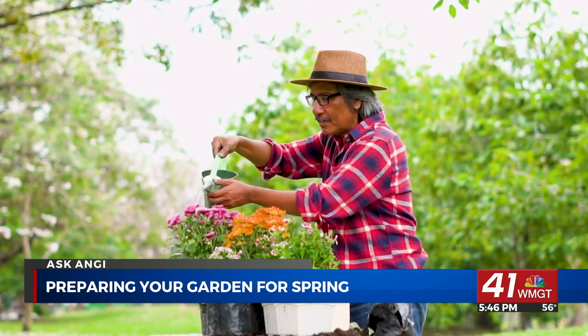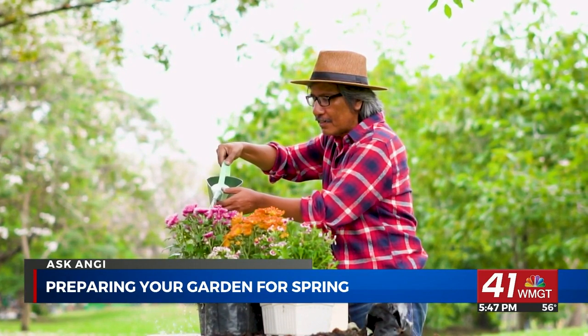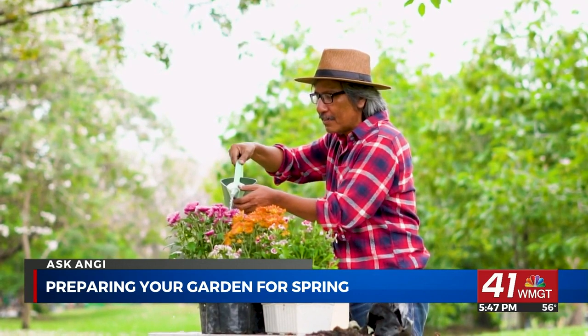A thriving garden can be really satisfying and can provide flowers, fruits and vegetables all summer long. But those gardens just don't appear overnight. If you want a vibrant garden this spring, it's time to start planning now.